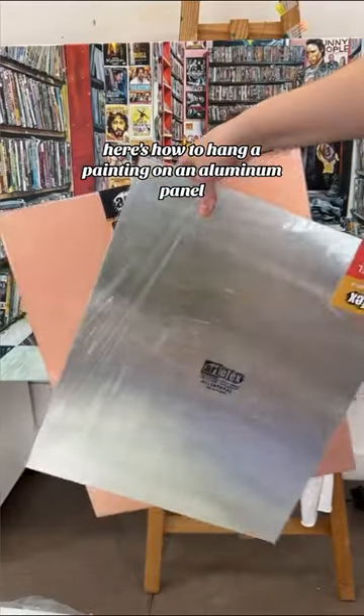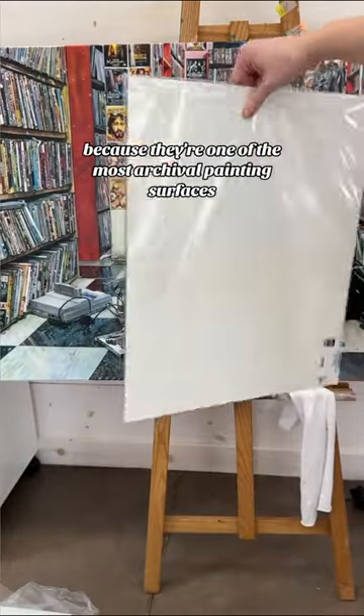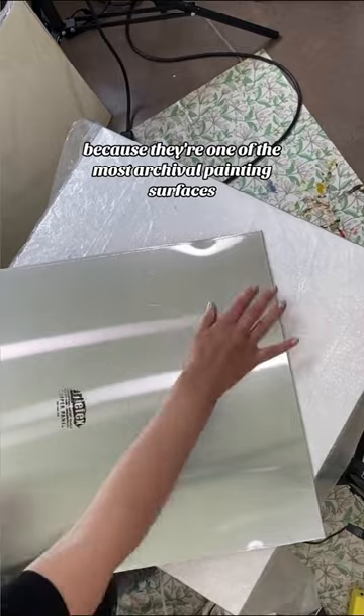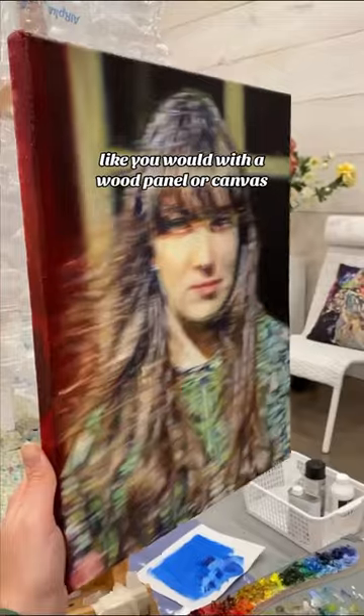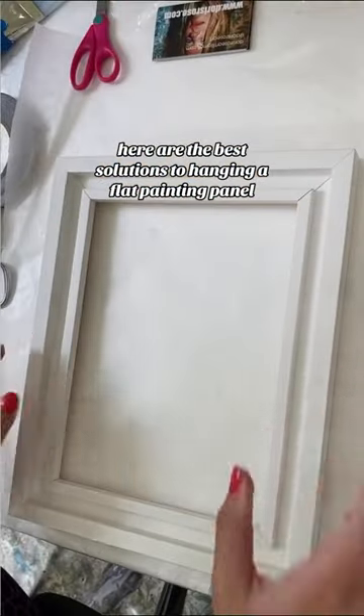Here's how to hang a painting on an aluminum panel. I love copper and aluminum panels because they're one of the most archival painting surfaces, but the main issue I've had is that they're not easy to hang, and you can't just screw in hanging hardware like you would with a wood panel or canvas. So here are the best solutions to hanging a flat painting panel.